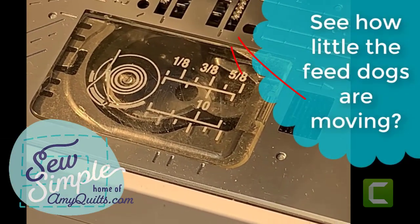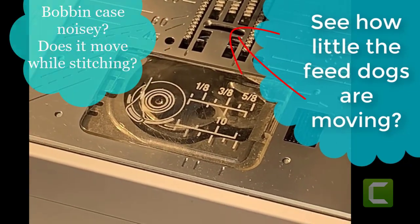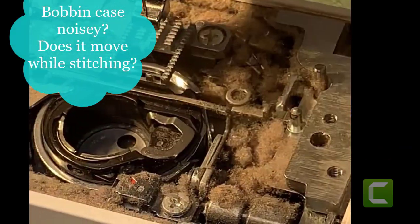Did you know you should be cleaning underneath your bobbin case between professional cleanings? Let's take the needle plate off this machine and take a look.